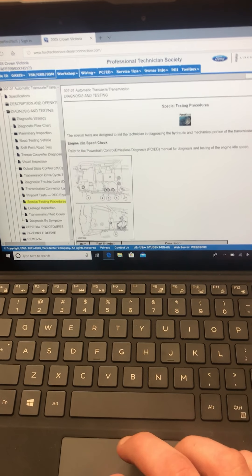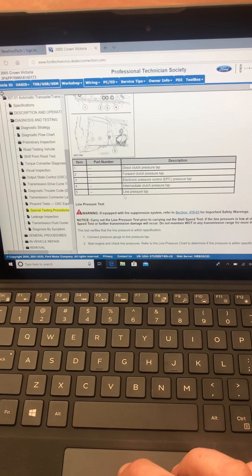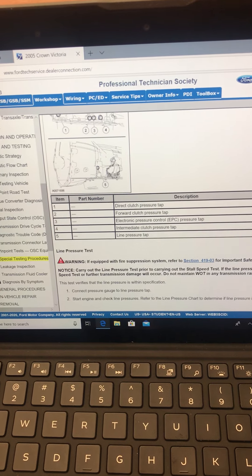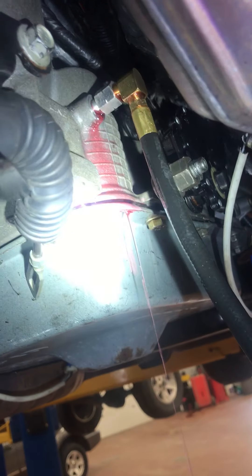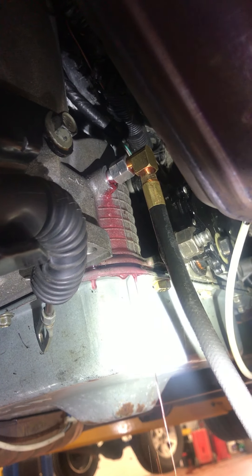First things first, there are multiple different pressure tabs on most of these transmissions, so we need to find the one for line pressure. Number five is line pressure right there. Number five, here's my range sensor. So let's take a look. There she is, right there. There's my range sensor. There's my line pressure tab.